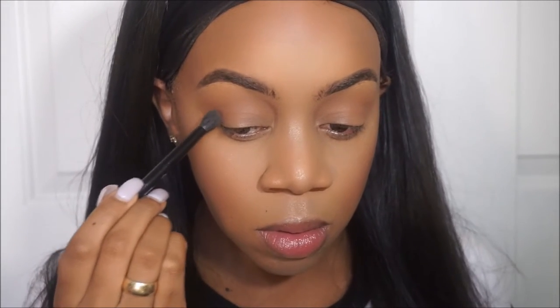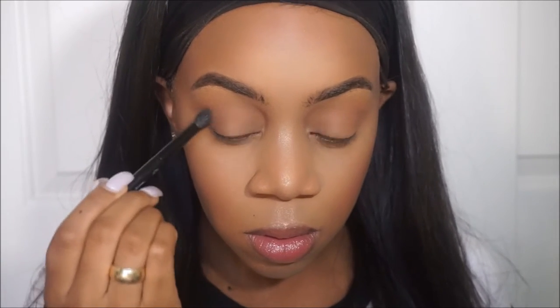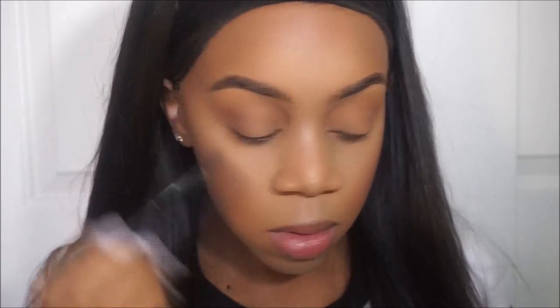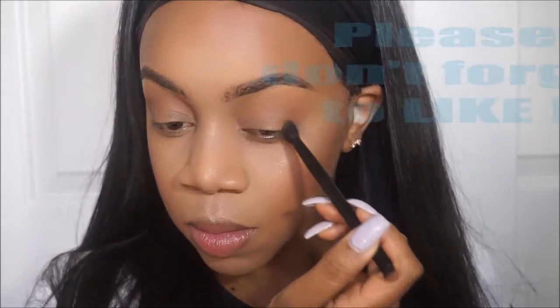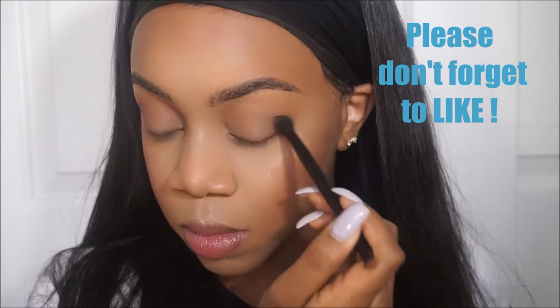Now with that same brush I'm going to go in with cypress umber, which is a really really dark brown, and I'm just tapping it onto my outer V. I'm more concentrating on placement right now, and then I'm going to blend it out later with a fluffier brush.